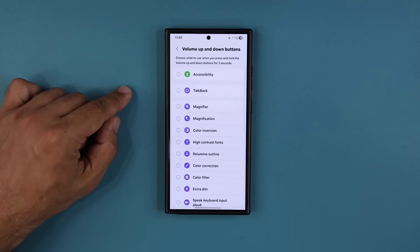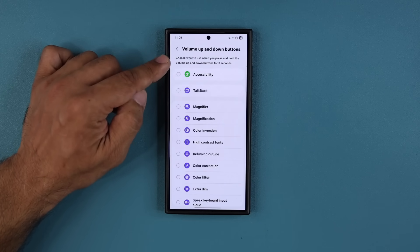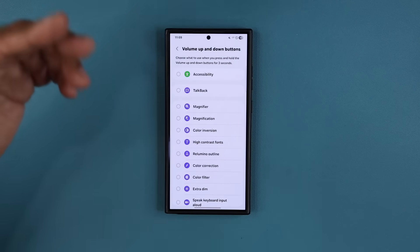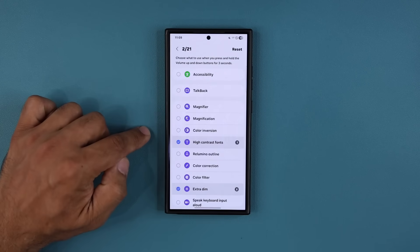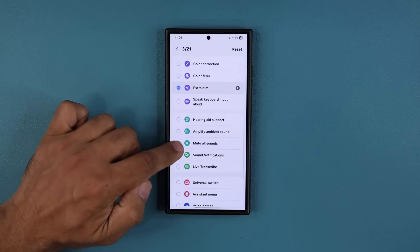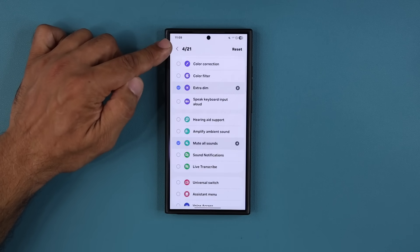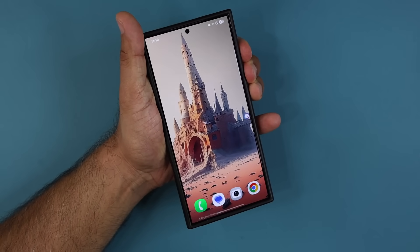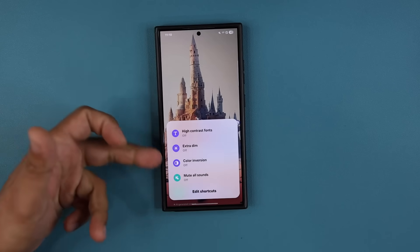Once inside, you have the ability to activate all these options. It says 'Choose what to use when you press and hold the volume up and down buttons for three seconds.' I'm going to pick four options as an example. I have 21 options total and I chose four. Now if I grab the phone and press and hold, it brings up my new customized menu with those four options.